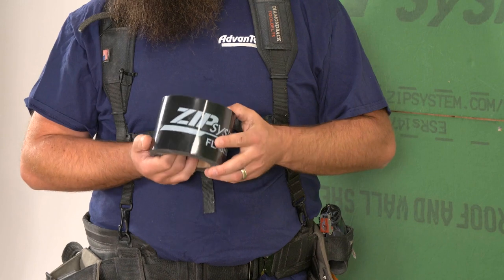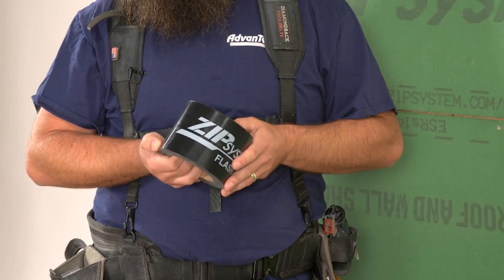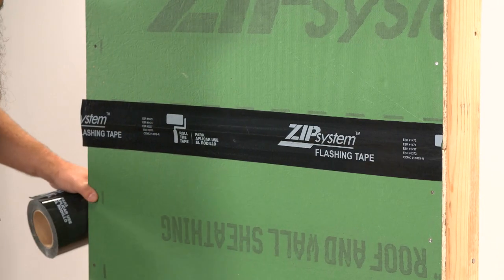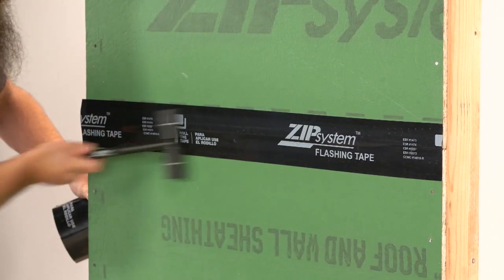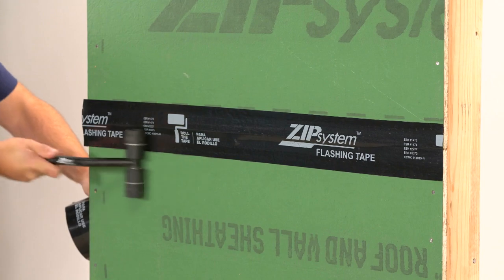This tape is a high-quality acrylic pressure-sensitive adhesive. What that means is when we apply this to the panel, we have to use some form of pressure in order to activate the adhesive and get the full benefit of the bond.